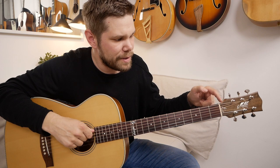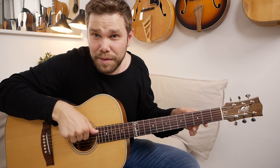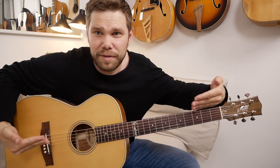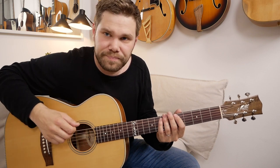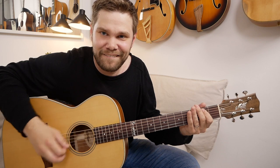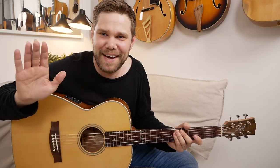Instead of pulling the strings like this, which puts weird pressure on the saddle on the bridge, if you press down with your thumb and up with your finger you pull this way — so that's better. Do that on all strings, tune up, and you can start playing. So thank you for joining me. Check out some lessons on the site ProGuitar.com. I'll see you soon. Bye.